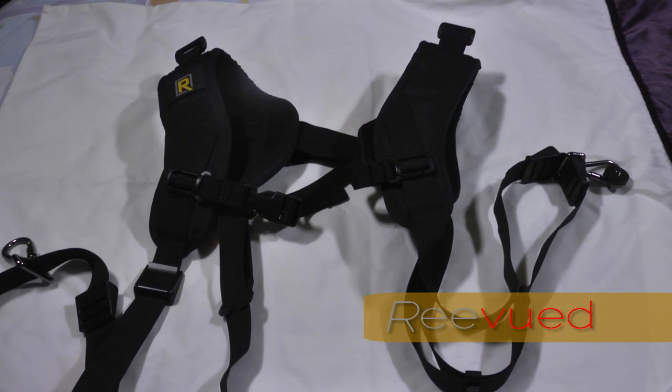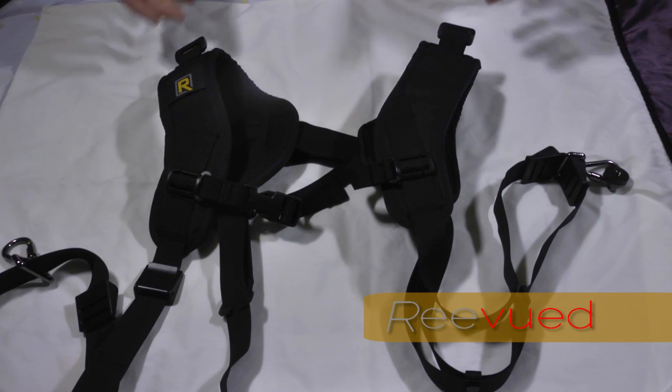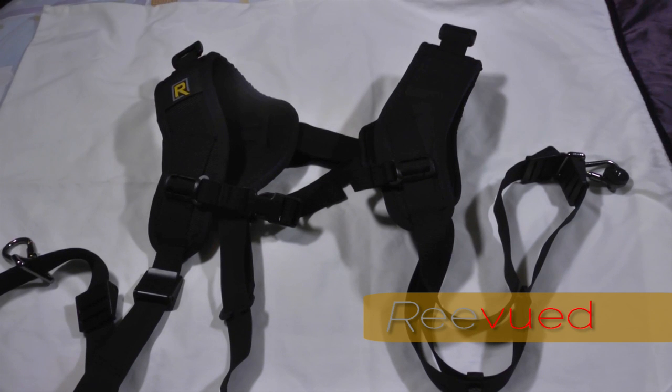Final verdict: it's a definite buy if you're a pro, if you shoot for long periods of time, or if you need to have two camera bodies on you. You really can't go wrong with this system — it's totally adjustable, super comfortable, and you can wear it all day. I've been using this for a while now and have had no hiccups or problems during shoots. I could see myself using this for a long time, and I'll include any updates down the road if anything goes wrong, but I'm really not expecting any issues.